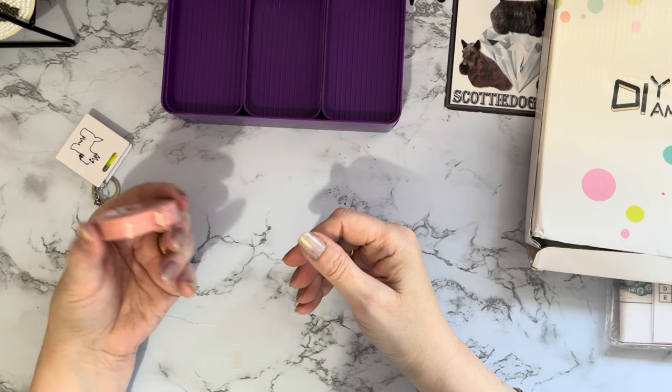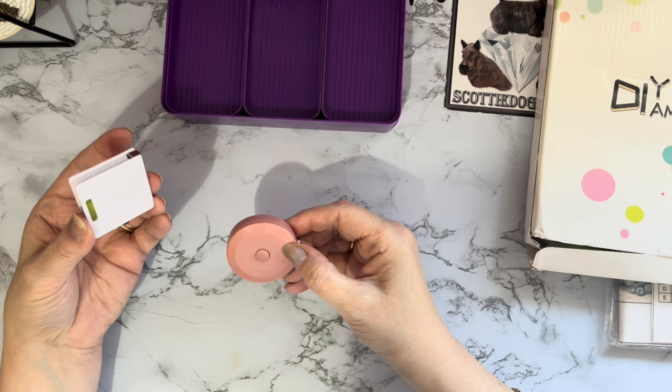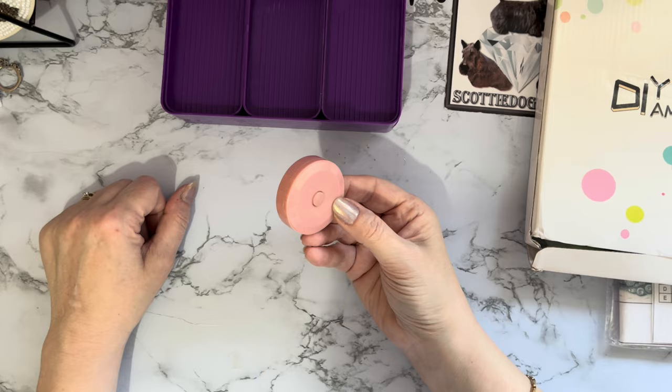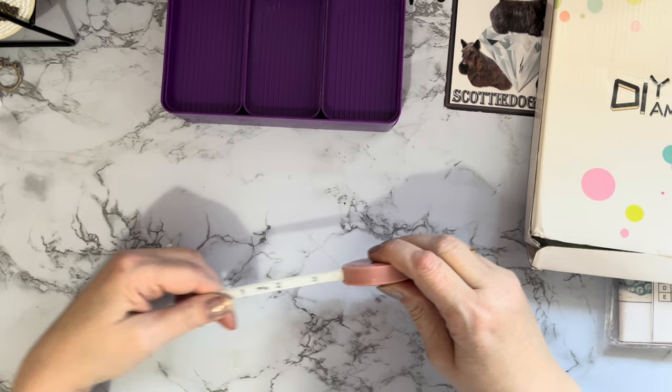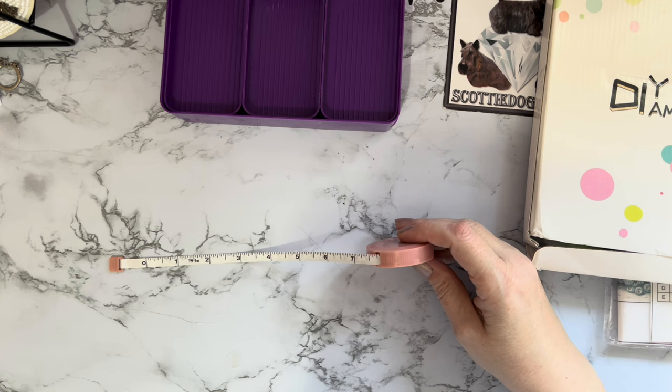It goes up to 55 inches which is 140 centimeters, so plenty of measuring for your diamond paintings. Now I've got a Scotty tape measure, so if Scotty goes for a walk and I can't find it, I've now got a new one. This one does lock as well — it's not one of those that takes your fingers off as it snaps back. If you pull it out slowly it does actually lock in place, which is even better, then just press the button to retract.